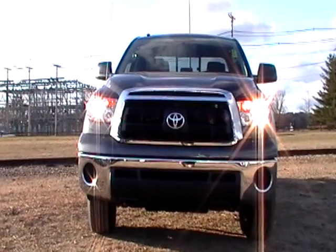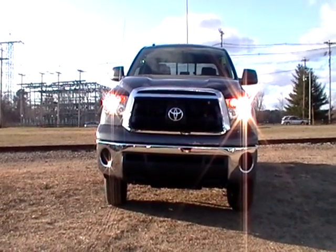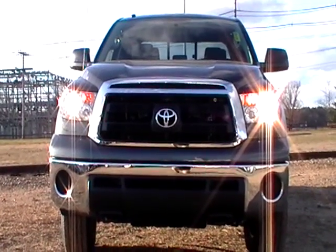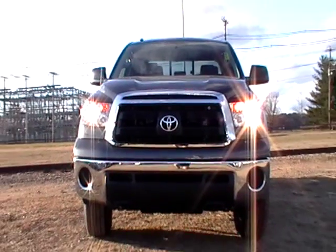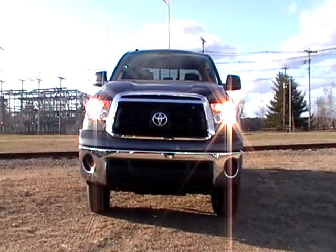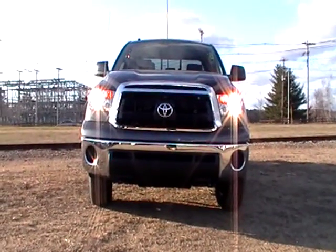This is a 2011 Toyota Tundra double cab in magnetic gray. This has a 4.6 and this is what they call a base model. It's not an SR5 or a TRD, it's just a base model. You don't get the fog lights, but you still get the chrome in the front as you can see.